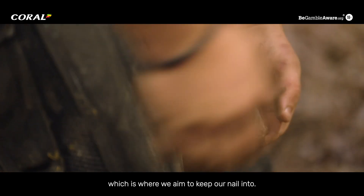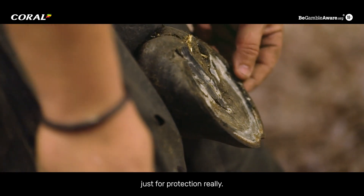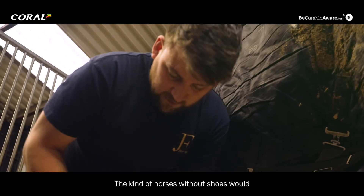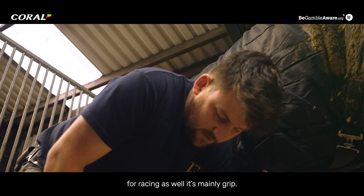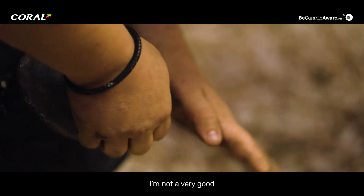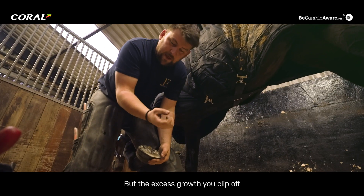Horses wear shoes just for protection really. Some horses would be absolutely fine without shoes to do plenty of riding, but for racing it's mainly about grip. It's basically like the excess growth of your fingernail that you clip off — it's pretty similar to what I'm doing now.